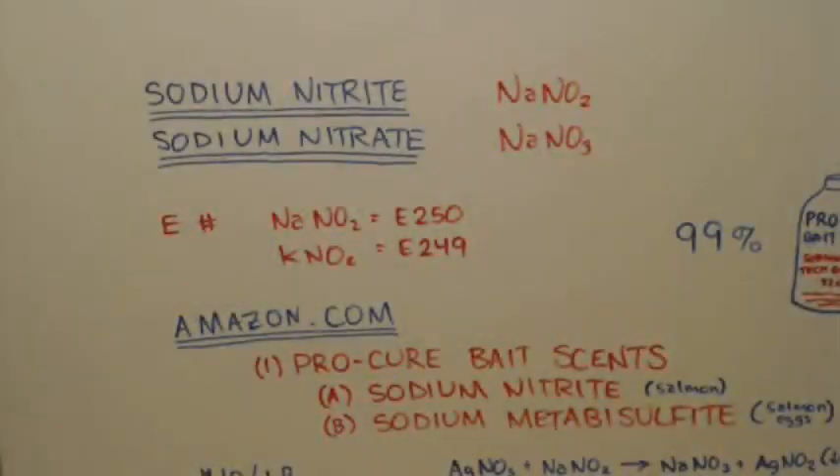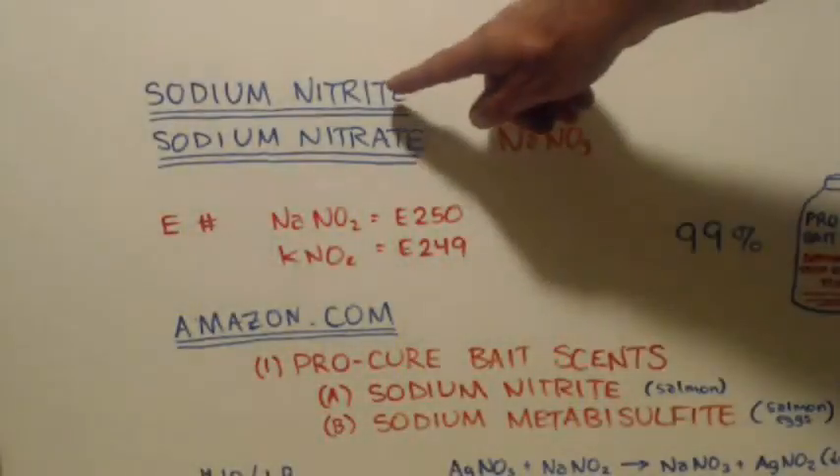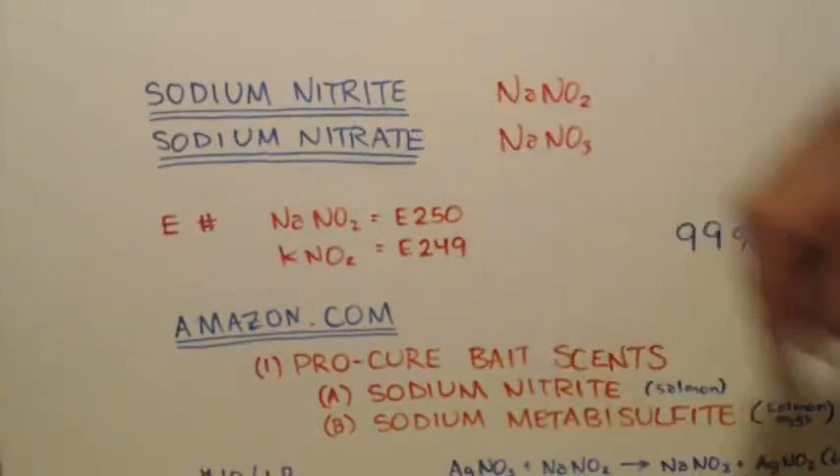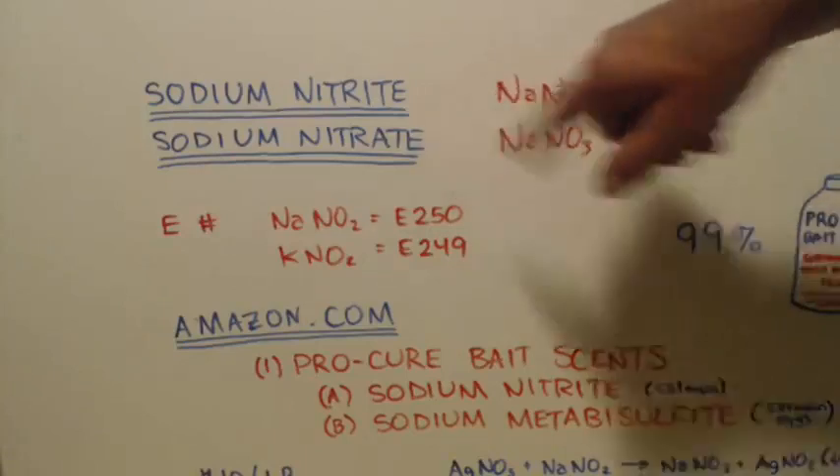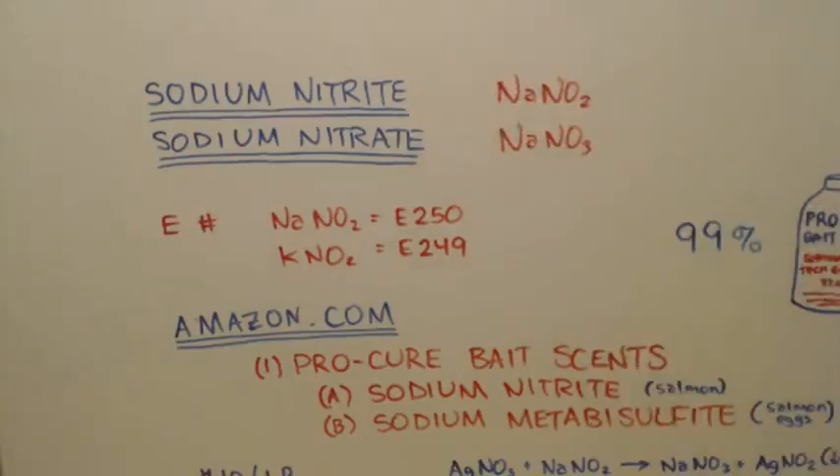Keep in mind, I'm talking about nitrite with an I, not nitrate with an A — there's a difference: there's one less oxygen in nitrite. They both have an E number — both sodium nitrite and potassium nitrite, for that matter.